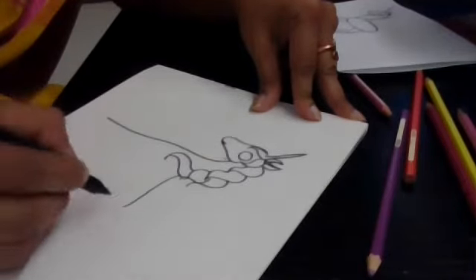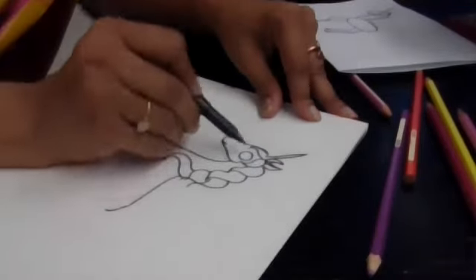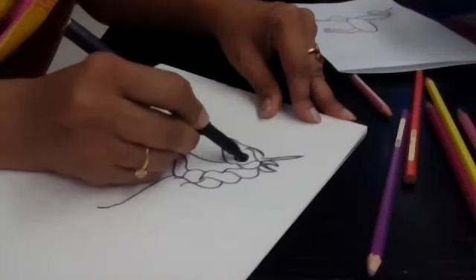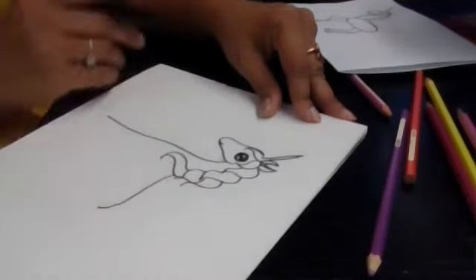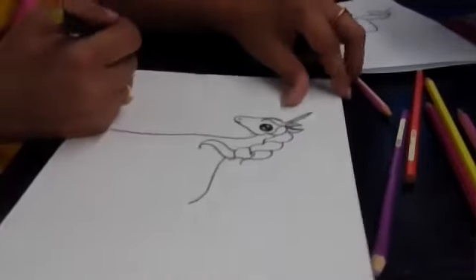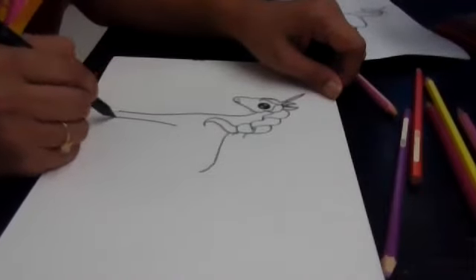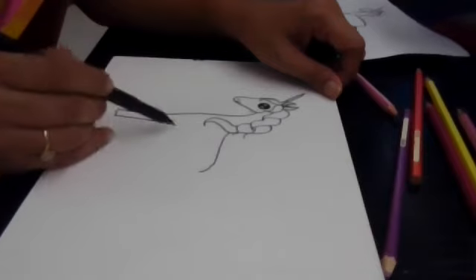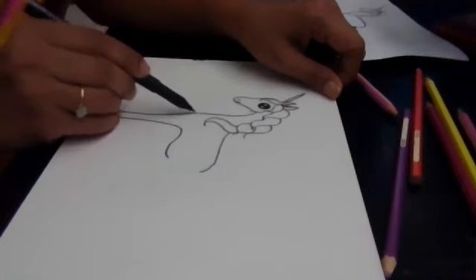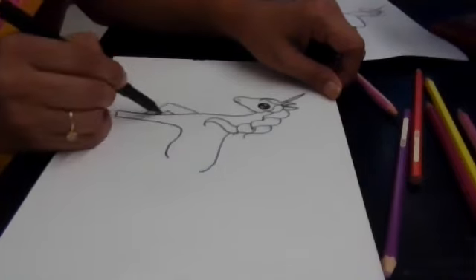Now comes the body. Then the eye — just fill it up with black. We have a nose here. Now let us draw the leg here so that you know the leg is going to come. Followed by the stomach. Now there is another leg from here going down.